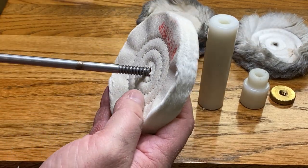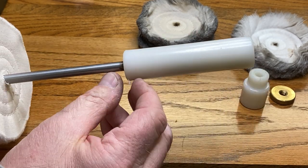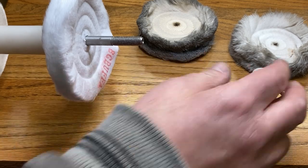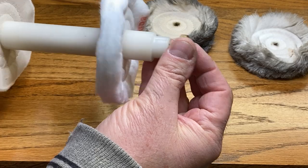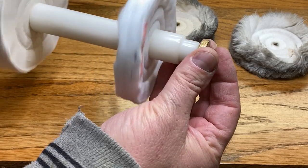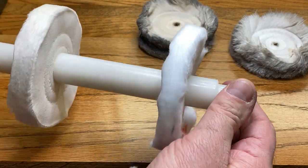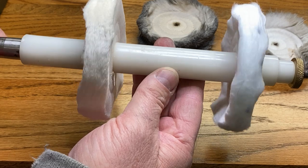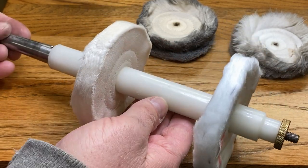Here's the new flannel wheel — slide it on. And there's the cotton wheel. Give it a nice snug fit and there we have it. My buffing system has brand new wheels and I am ready to get back to polishing pens.